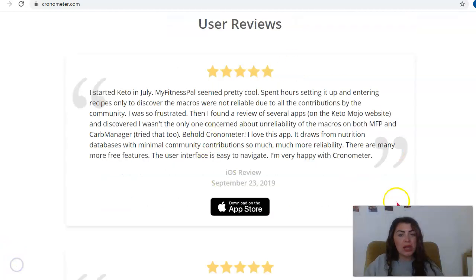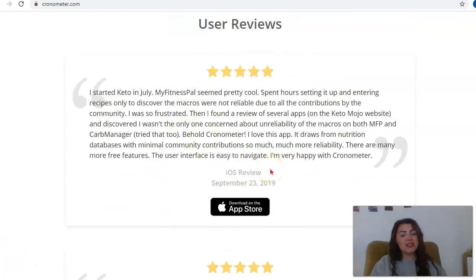Looking at some of the reviews, people are saying there are many more free features in this app than other apps offer. When you download Cronometer, you're not just going to have a basic plan or basic version — there are many different features and tools you can use completely free. You're not being enticed in and then finding everything cut off after a certain number of days, requiring you to pay. It can be frustrating when you download an app, really enjoy it, and then suddenly can't use it because you need to upgrade — especially when you haven't experienced it enough to feel confident paying.